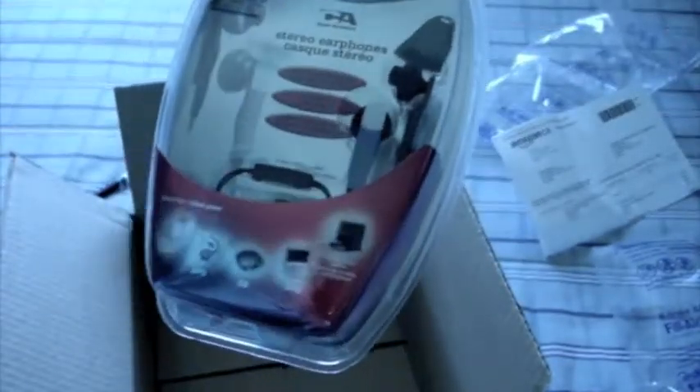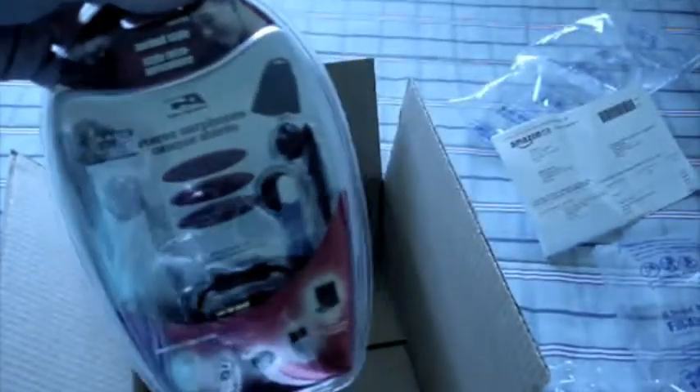Just some nice earbuds. We've got some inline volume control — pretty good stuff. Thanks, Swagbucks. I'll definitely be posting another unboxing video soon, so keep watching. Thank you.